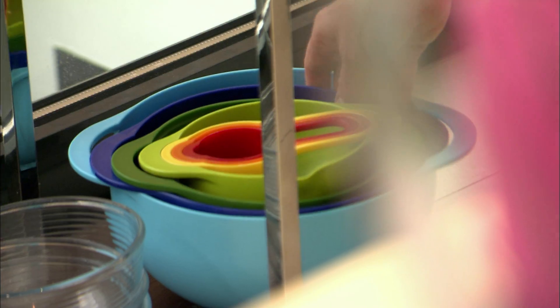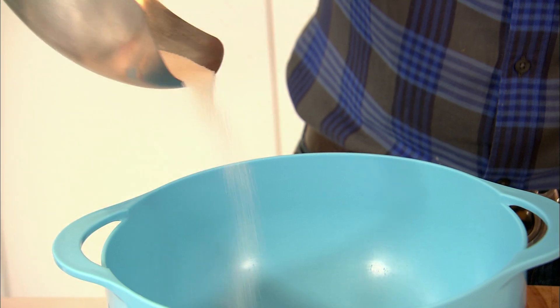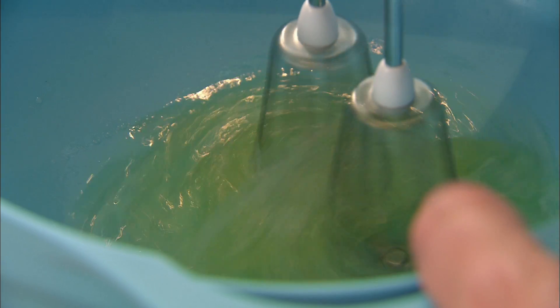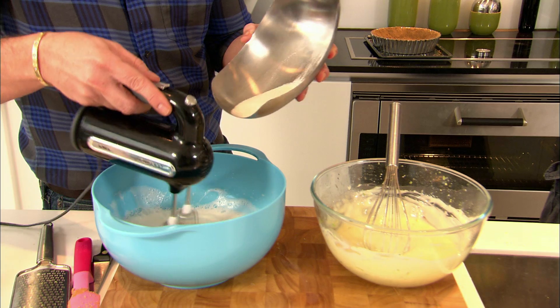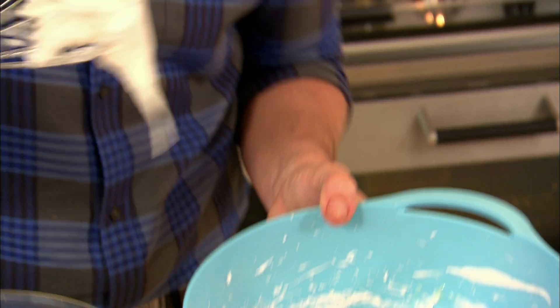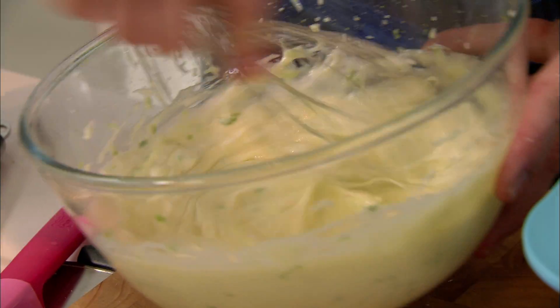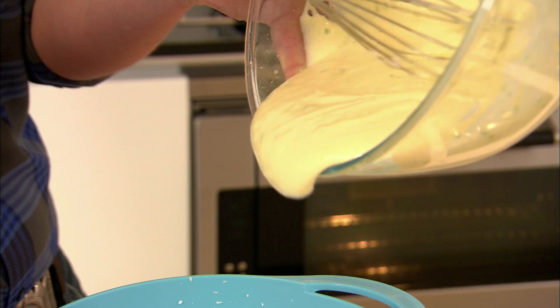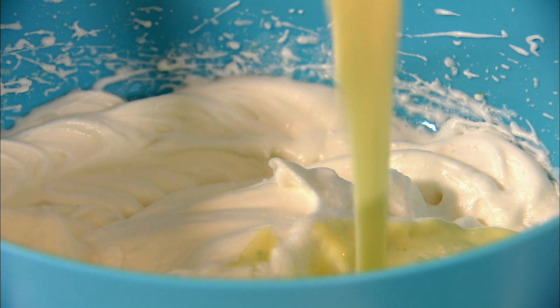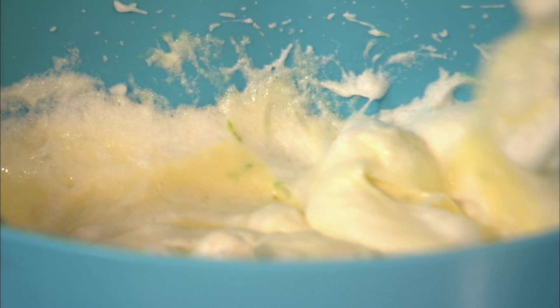The next step to make our key lime pie nice and fluffy and very light — I'm going to whisk the egg whites. Add 50g of golden caster sugar to the egg whites and whip until stiff. Then I'm going to grab a good dollop of the egg white and mix that into the lime mixture just to loosen it up. I'm just going to pour all of that on top of my egg white and fold the two mixtures together.